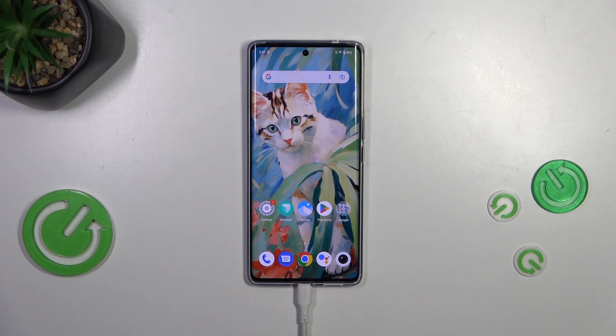Hi everyone, in front of me I've got Vivo T2 Pro and let me share with you how to turn off running apps on this device.